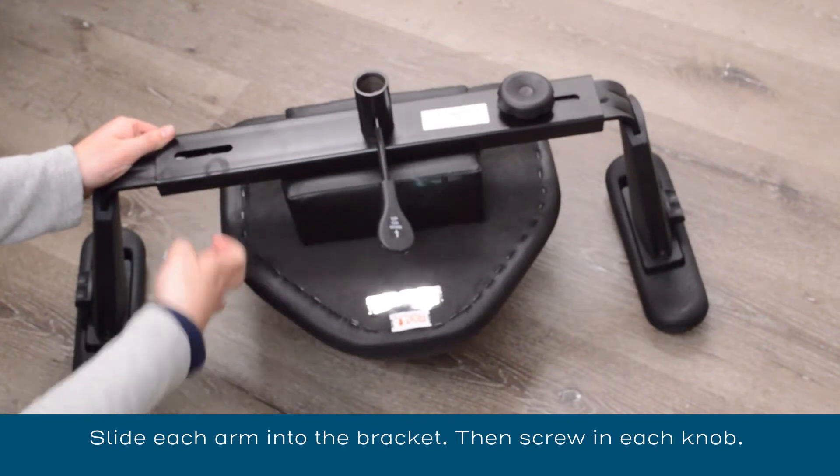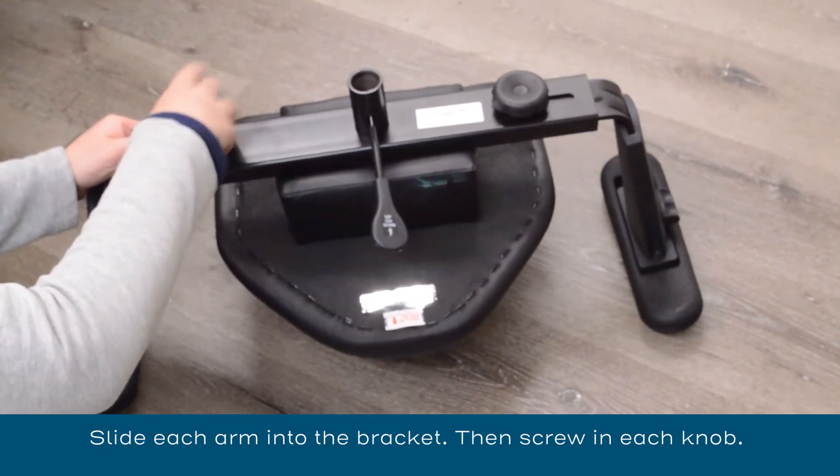Take each arm and slide it into the bracket, then screw in each knob.